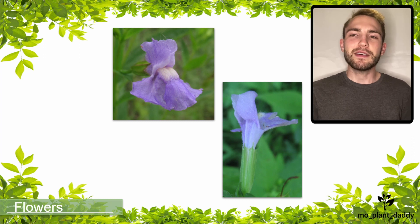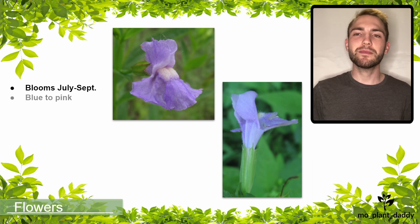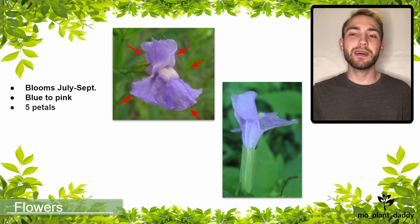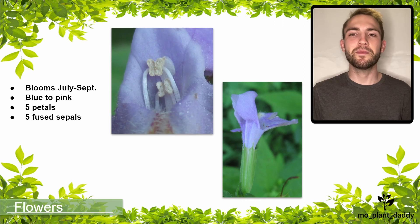The flowers of monkeyflower bloom July to September, and when they do, they can be blue to pink with five petals each, as well as five sepals that are fused into a tube. Each flower is also perfect, so it will have four stamens and one pistil.